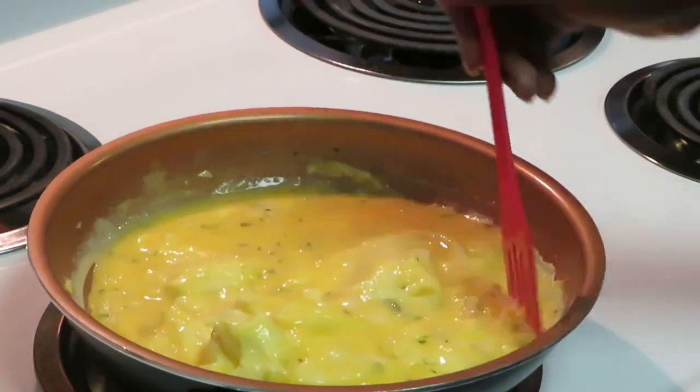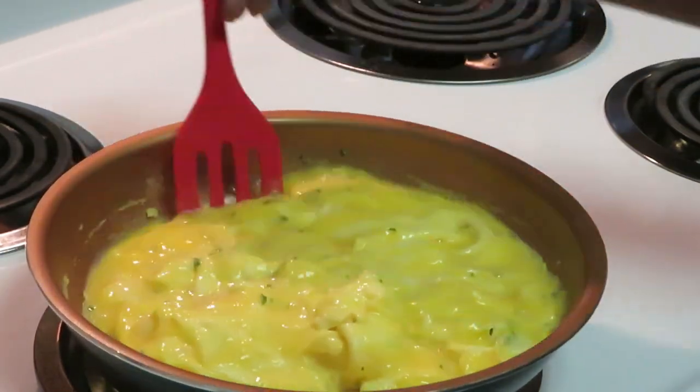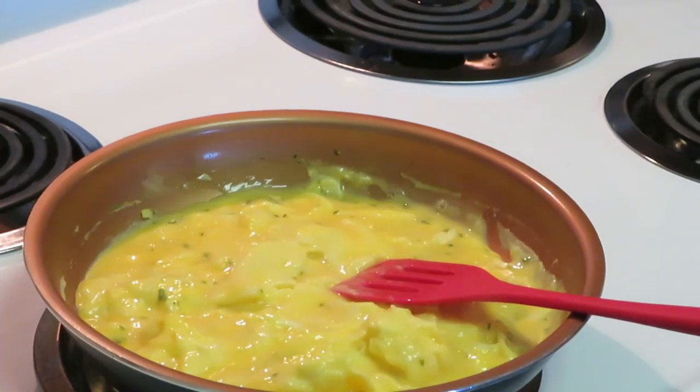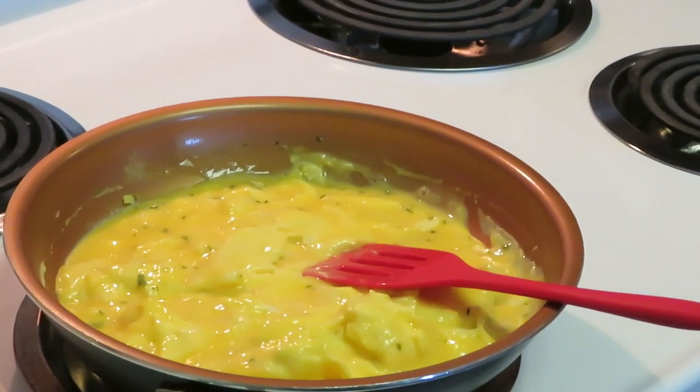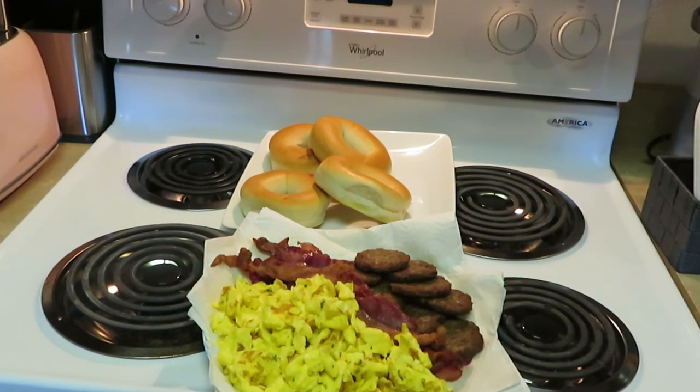We've got our bacon done, sausage done, scrambling these eggs — and that's it! Here we have the finished breakfast: scrambled eggs, bacon, sausage, and bagels in the back. Quick breakfast — about five minutes for the eggs, ten minutes for the bacon, and five minutes for the sausage in the air fryer. Toast your bagels however you want.